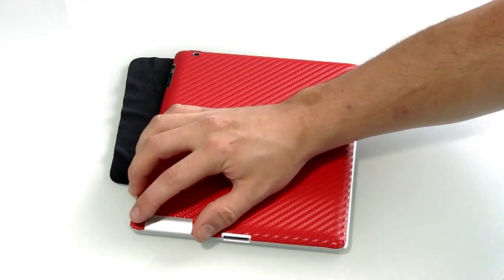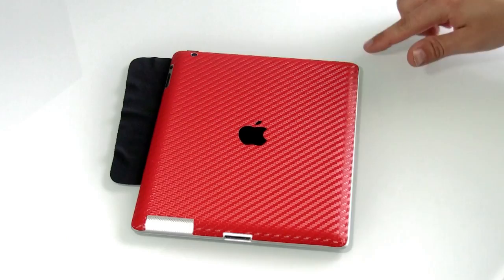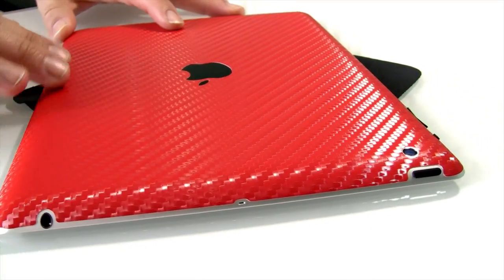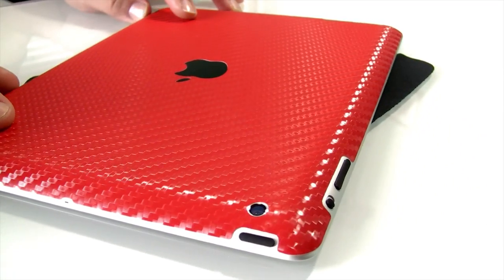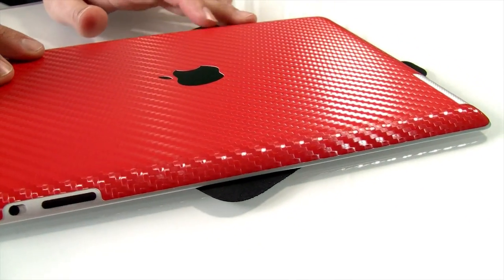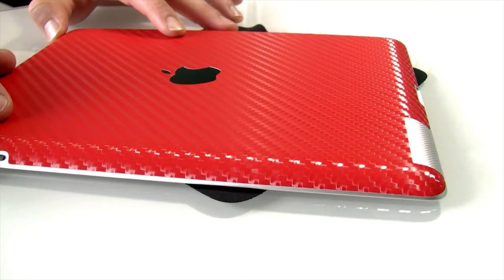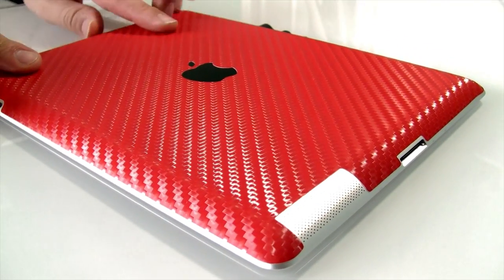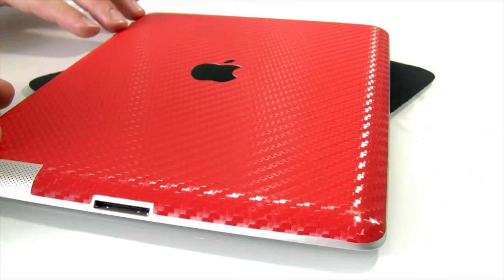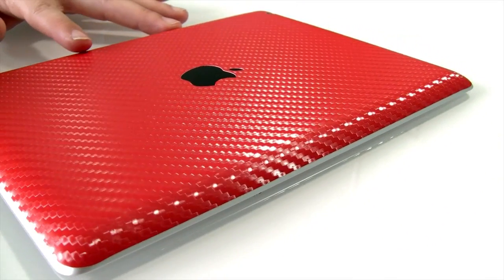There is an advanced corner technique video if you do have any trouble with this that you can watch — there will be a link in the description. As you can see here you now have a perfect install of your iCarbons skin. At this point if you would like to, you can insert the included apple logos. The red skin will come with both a white and a black apple. Thank you for choosing iCarbons.com.